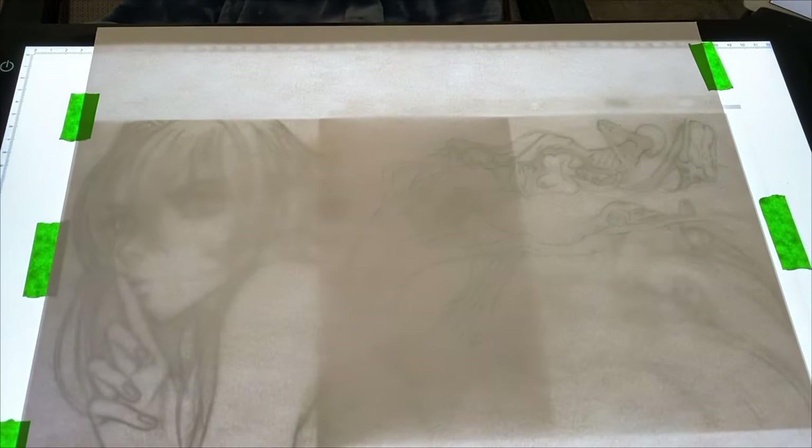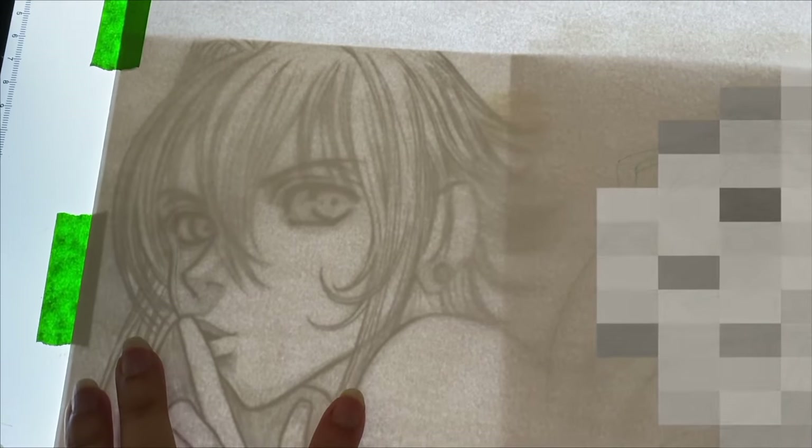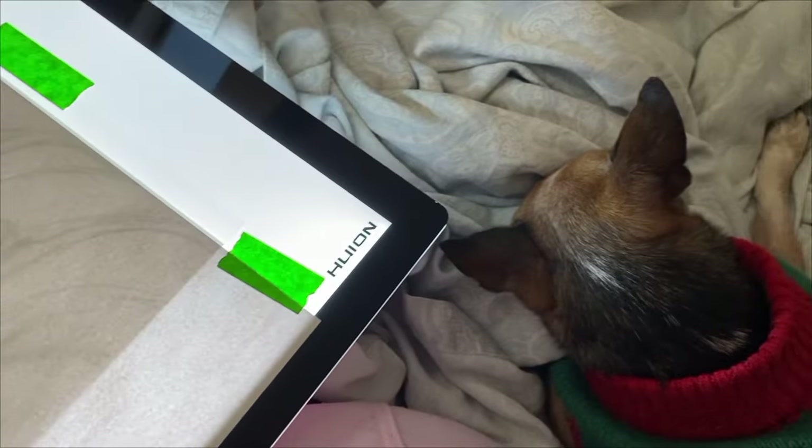I also have to censor out these little naked spirits because I don't know if YouTube is going to be okay with that. I do have the original line art from many years ago so I'm going to be using that as a little base.